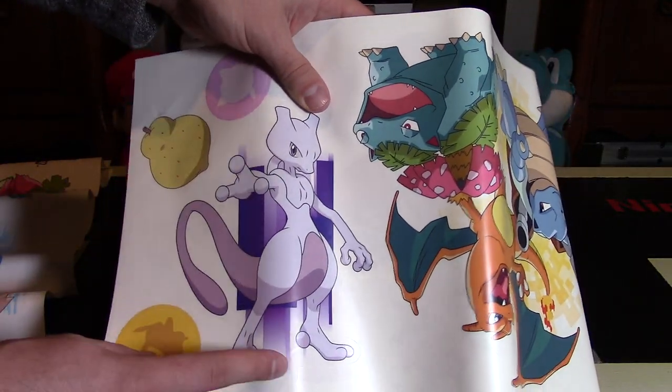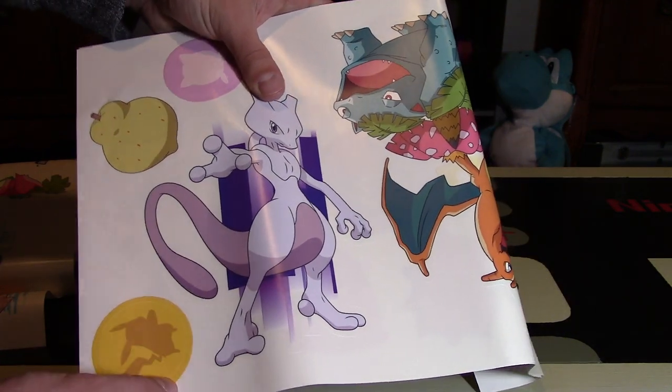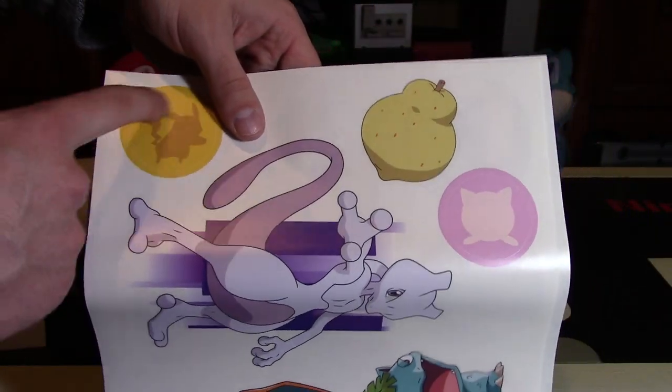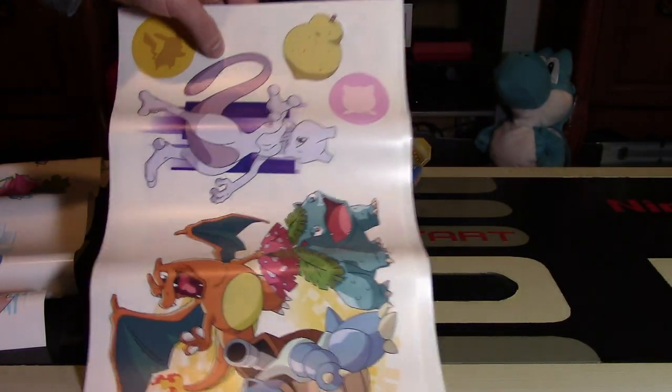Then Mewtwo. Mewtwo's very popular from Gen 1 as well — he was in the movie Mewtwo Strikes Back. That's a really cool franchise, and I really love Mewtwo. I like how he has mega evolved forms now too. There's a little Pikachu circle piece, as well as a Jigglypuff one, and some Pokefruit it looks like.